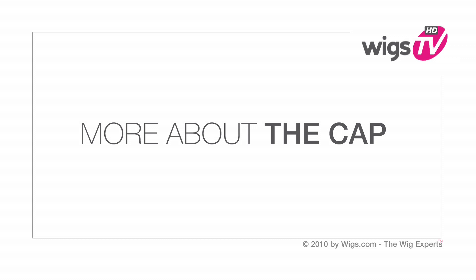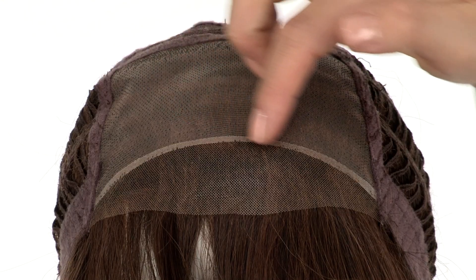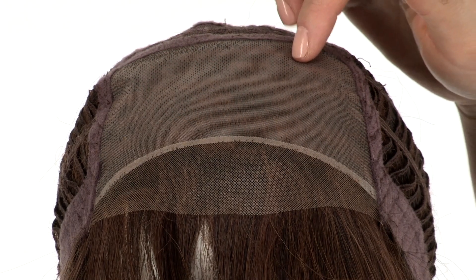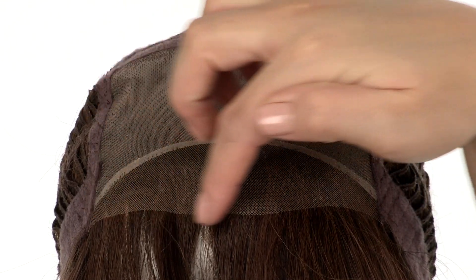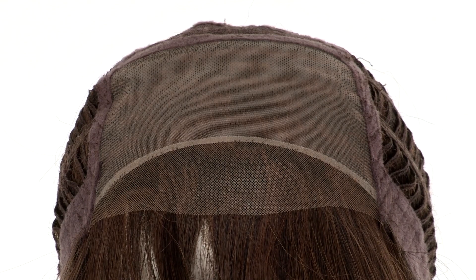This style is timeless and classic. The sheer hand tied monofilament top gives a look of your own hair growth where it's parted, and you can change the part around. The temple to temple lace front gives a look of your own hairline — it's pre-cut and ready to wear.